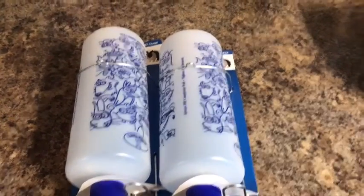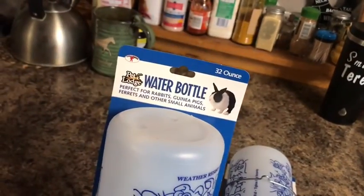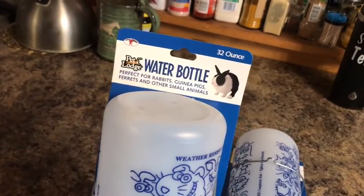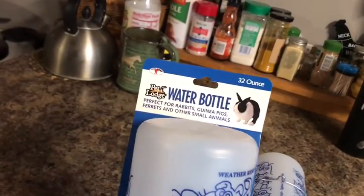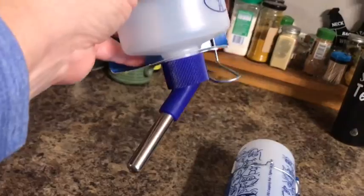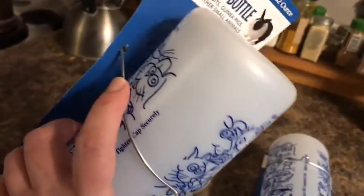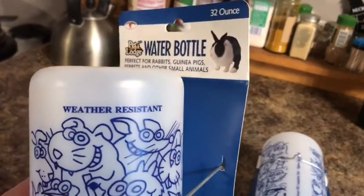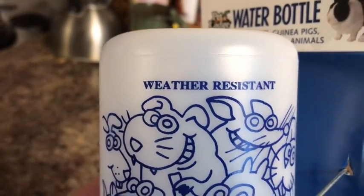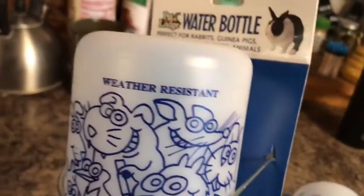I went and bought these today. These are rabbit watering bottles and we already have some just like them. This is the kind we like the best. We tried a couple of different types of water bottles and this is the one we have liked the best. It's got a ball in there. It hangs on your cage and it's got hangers up here to secure it. It says weather resistant, which I believe is to keep it from breaking when it freezes.